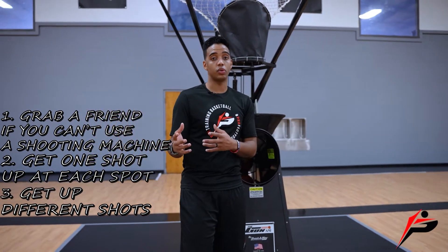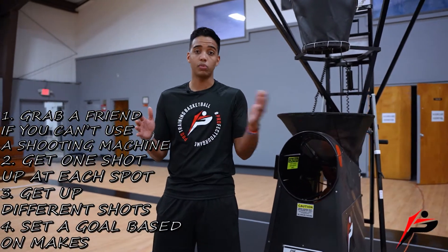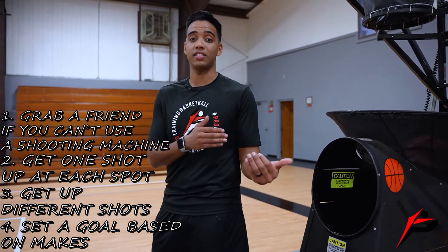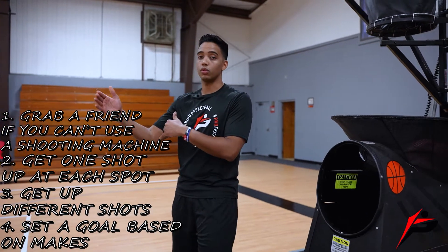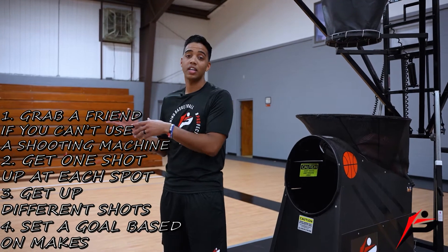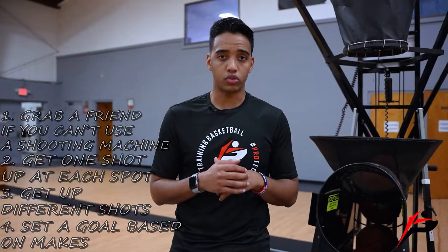What I like to do — and what I like my players to do — is continue the drill until they reach a certain number of makes. If we're doing mid-range, I might have my player make 20 to 25 mid-range shots before they stop and take a break. You can do the same with pull-ups, threes, or space-creating moves. Let's show the live clips of me going through the Around the World drill.